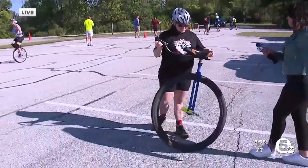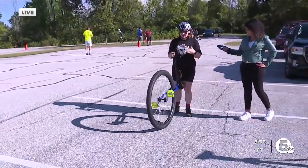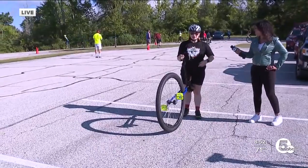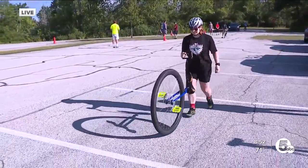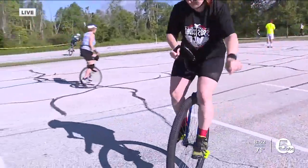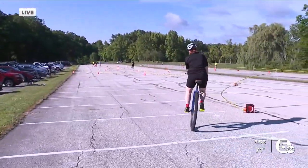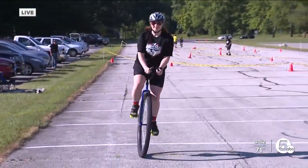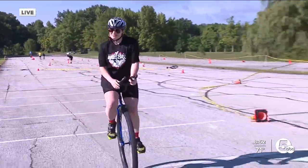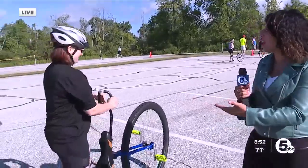So I line up the pedals how I like, and then I'm going to take about one revolution forward and then I'm going to jump on. Let's see it. Incredible. Wow. Oh my gosh. Look at her go. Whoa. Nice tight turns — that's what this race is all about, is the tight turns. This is unbelievable. I can barely ride a bicycle and here we are.